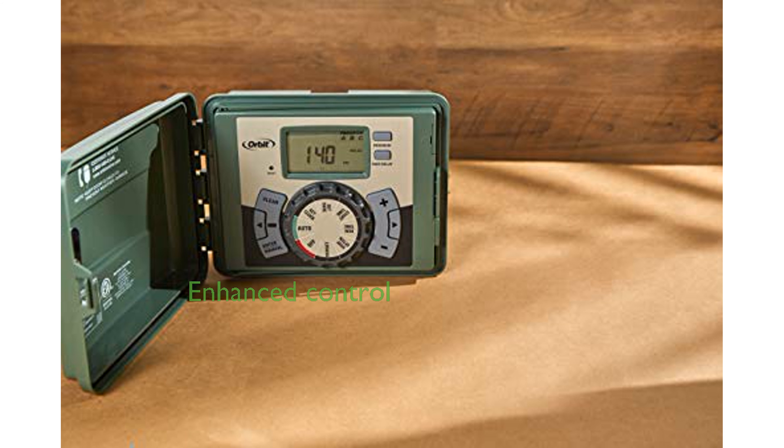With manual run options and a relay switch for additional sensors, this timer offers enhanced control and customization of your watering schedules.